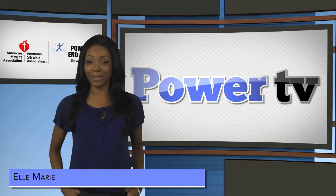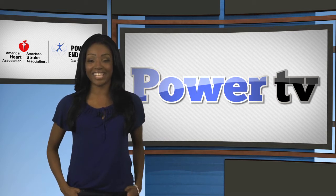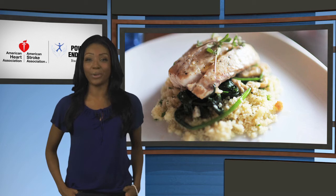Hey everyone, I'm Elle Marie, and welcome to Power TV, where we empower people to live healthier, happier lives. In this episode of Power TV, we'll show you how to make a delicious red snapper with sautéed spinach. You'll also get healthy hair tips from Crystal Landfair, meet a finalist in the Most Powerful Voices contest, and much more.